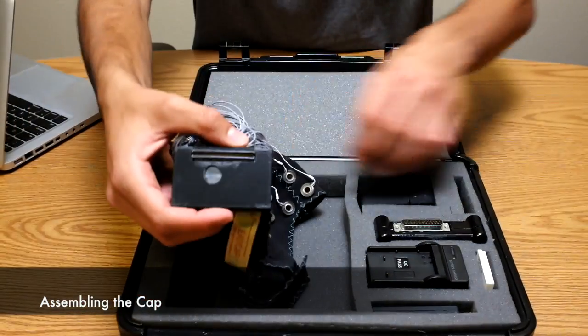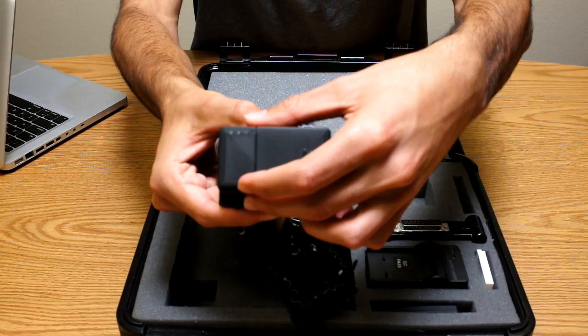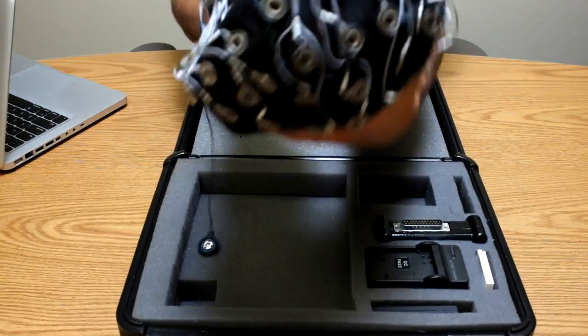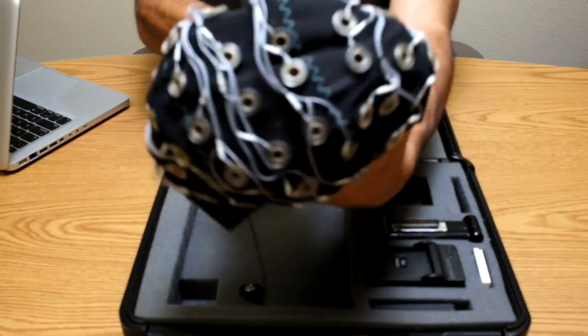The amplifier and cap can be separated for cleaning purposes. The two fit together via a miniature snap connector. Align the connectors on the DAC and cap, then gently push the two together. Your system is now fully assembled and ready to use. The entire device weighs less than 200 grams on the head, making it possible to conduct high-density mobile EEG recordings.